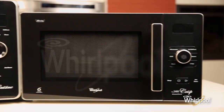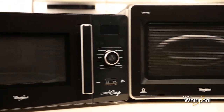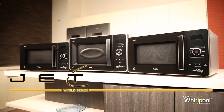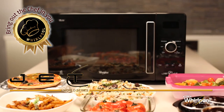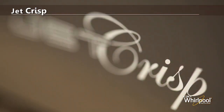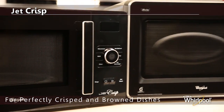Whirlpool presents the Jet Z World Series range of world-class convection microwave ovens with unique features and versatile functions like crisp, bake and grill. It's sure to bring out the chef in you. Whirlpool's Jet Crisp microwave gives you perfectly crisp and brown dishes.